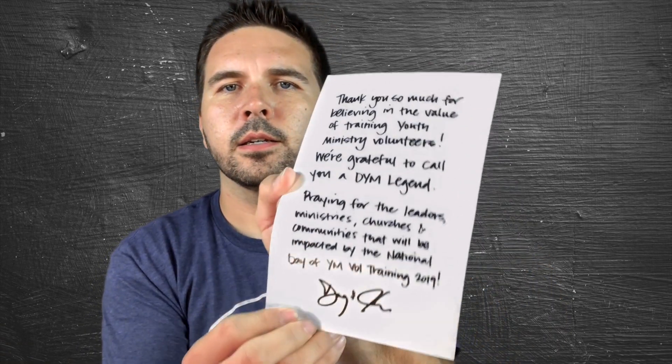Looks like there is a card — it's from Doug and Josh. It says: "Thank you so much for believing in the value of training youth ministry volunteers. We're grateful to call you a DYM legend. Praying for the leaders, ministries, churches, and communities that will be impacted by the National Day of Youth Ministry Volunteer Training 2019." There it is — that's awesome.